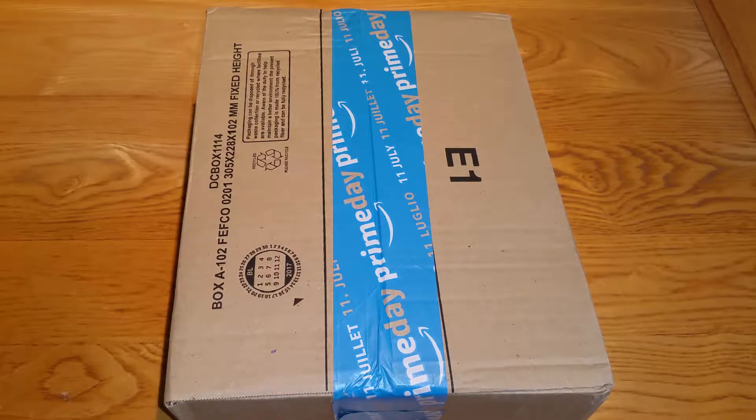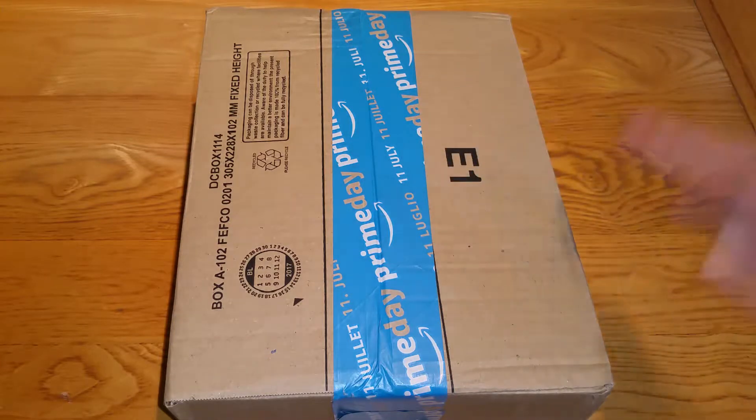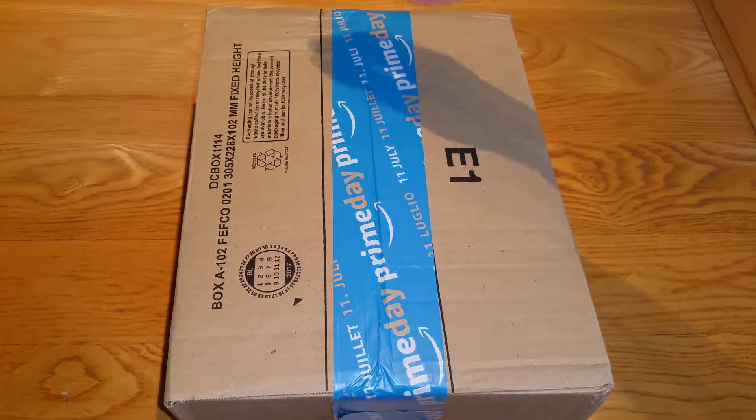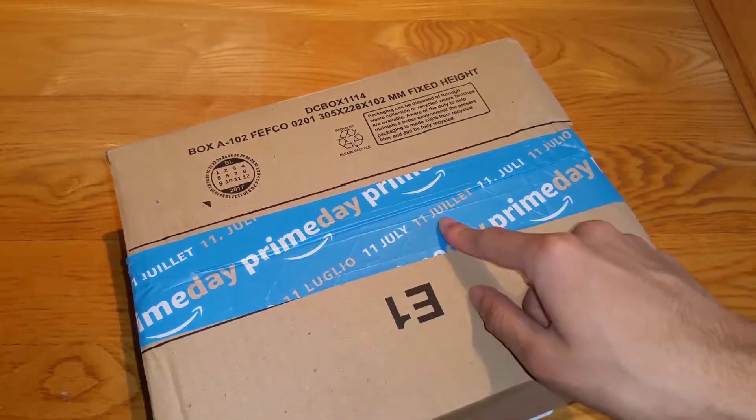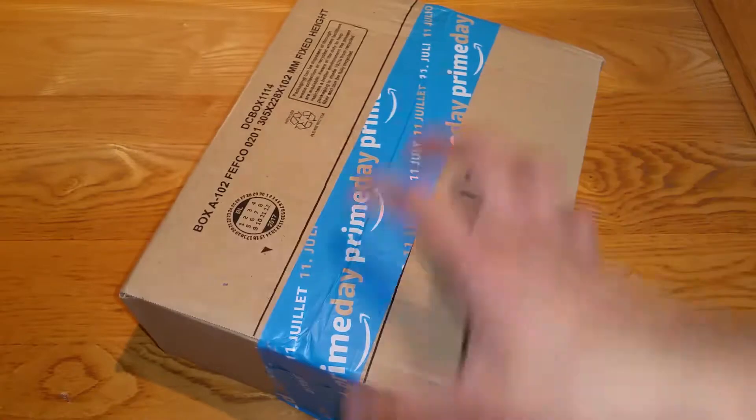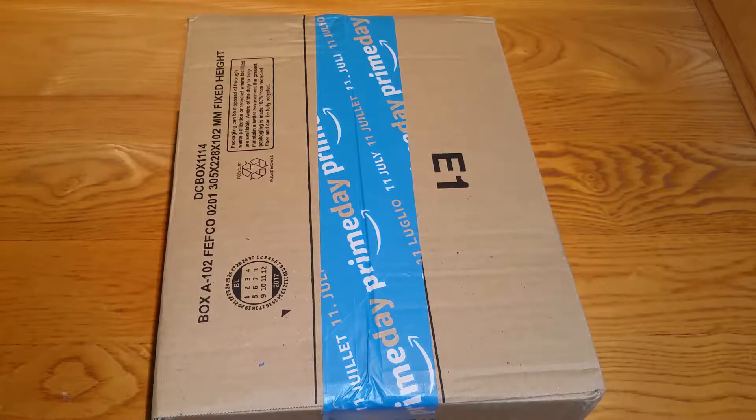If you don't know what Prime Day is, it's like an exclusive deal for Prime users, and they're advertising it on this packaging — I've not seen anything like this before. Good advertising technique. It's the 11th of July when they're doing it, and it's currently the Friday before that, so a few days away.